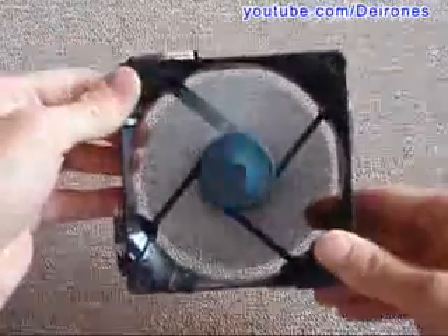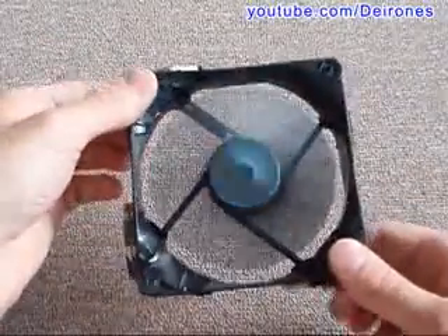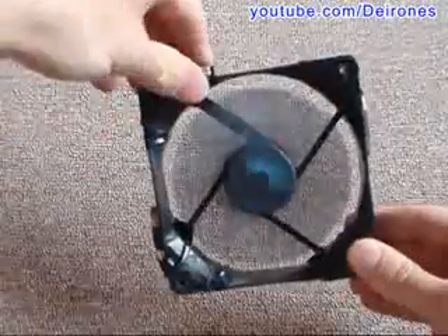The only disadvantage of this engine is that it cannot be controlled the electrical way. So the only way to stop it is to remove the magnet.